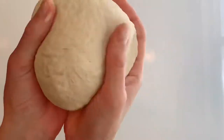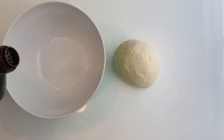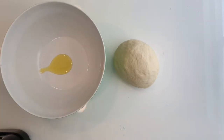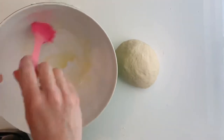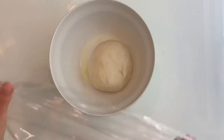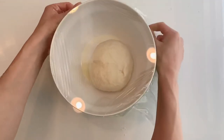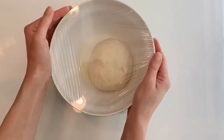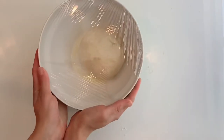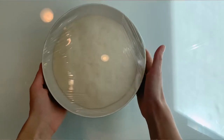This is what I got after mixing for about 5 minutes. I'm adding some olive oil to the surface of the bowl to prevent the dough from sticking. Place the dough in the bowl, cover it with plastic wrap, and let the dough proof until it doubles in size. It was really warm in my kitchen today so it took only 35 minutes, but it shouldn't be more than one hour or an hour and a half.